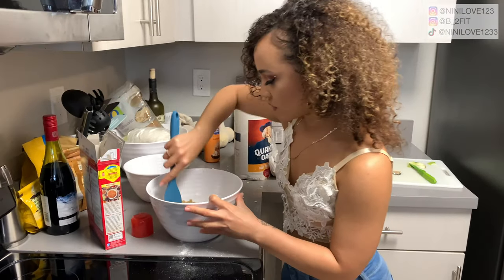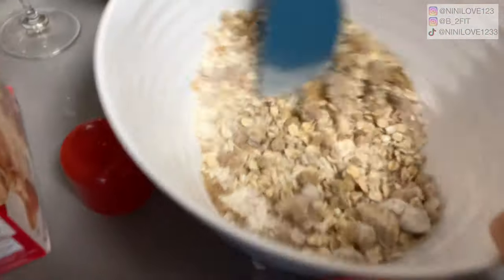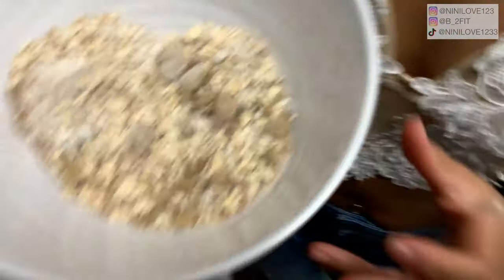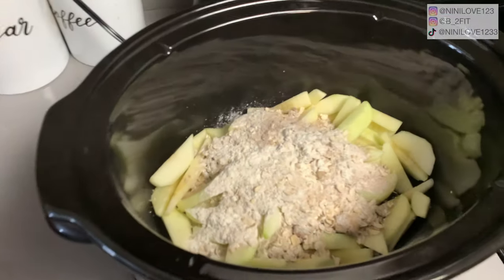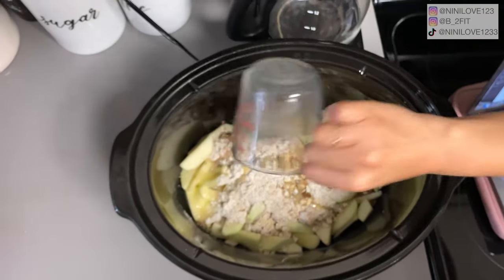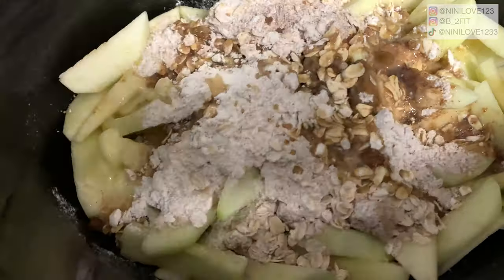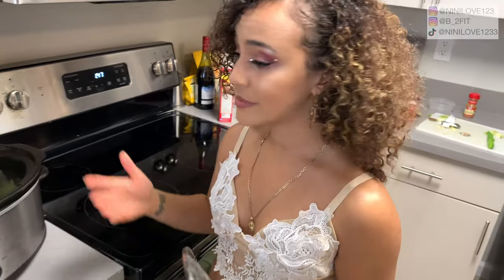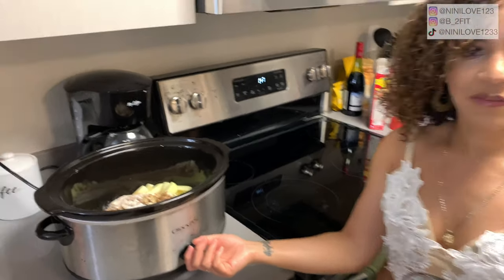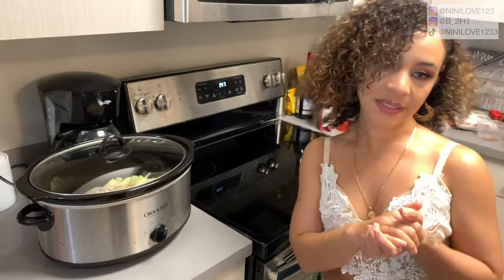I'm just going to mix this really quickly and then pour it on top of the apples inside the slow cooker. It smells good — it smells like Christmas and Hobby Lobby all in one. Now that my butter is completely melted, I'm going to pour that on there. The cool thing about a slow cooker is you just throw in all your ingredients and let it sit. I switched it from low to high, and I'm putting the lid on. We'll see it in two and a half hours.